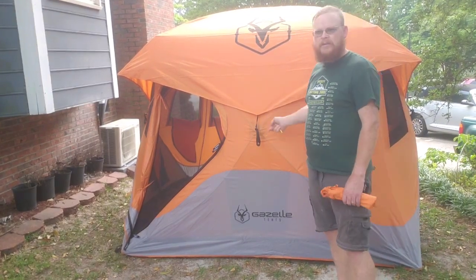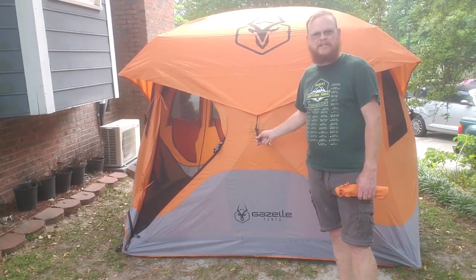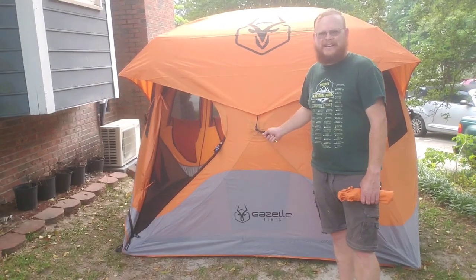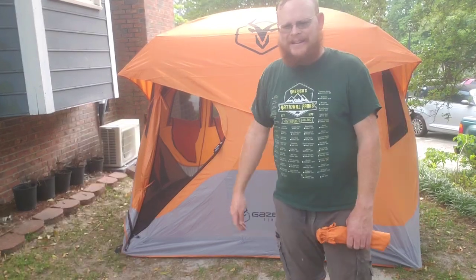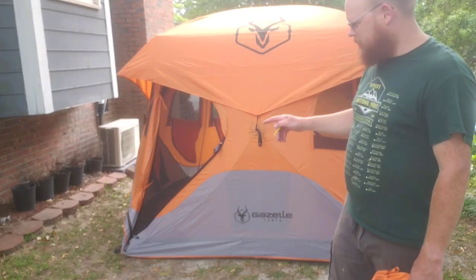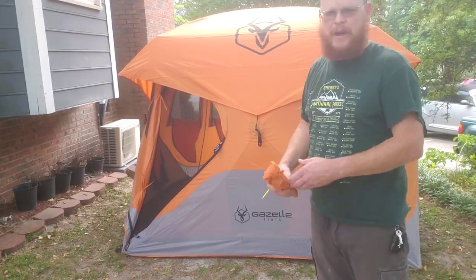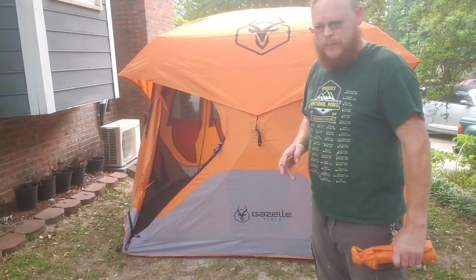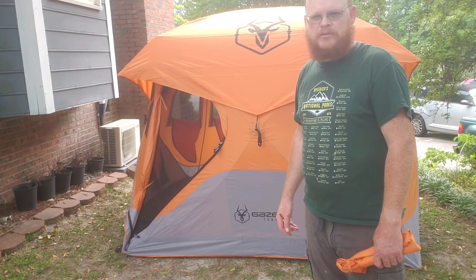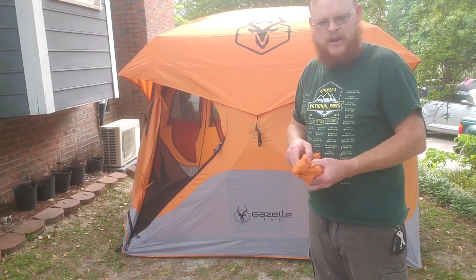I would recommend tying a guy line off of here to the ground so that it doesn't pop in so easily — my four-year-old just leaned on it a little while ago and it just pops right in. It has stake holes for the four corners and stake holes for the middle of the tent on the sides as well, so I would take advantage of doing as many as possible — up to 12 stakes and four guidelines.